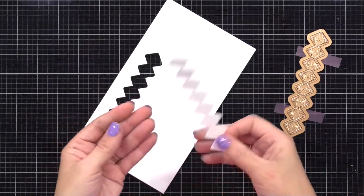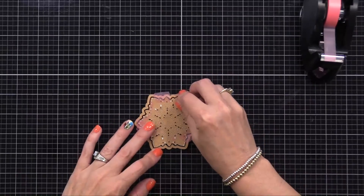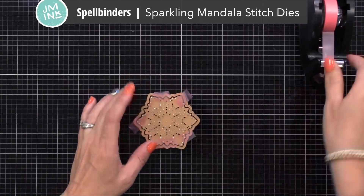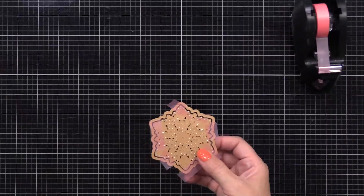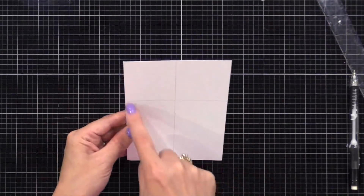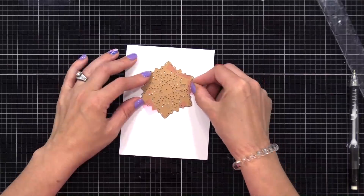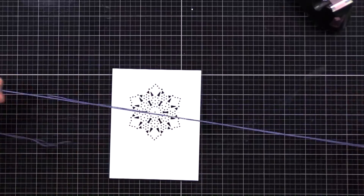Another fun stitching die I'll be using today that's pretty quick to use and can be used in many ways is the sparkling mandala stitch die. You can make this look like a snowflake or just a mandala so you can use it all year round. It comes with the stitching die and also the solid die that cuts around it — you can use those together or separately. If you leave out the solid surrounding die you can just do stitching holes right into a card panel and stitch right onto that.